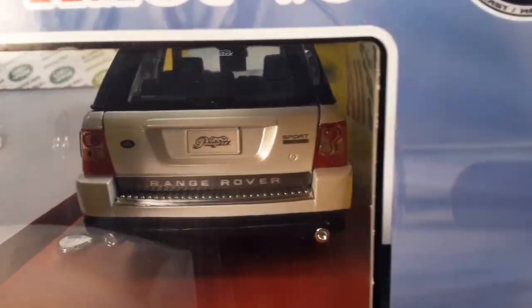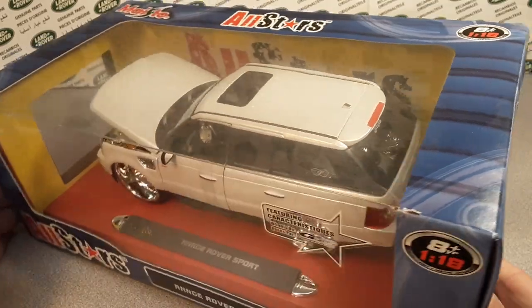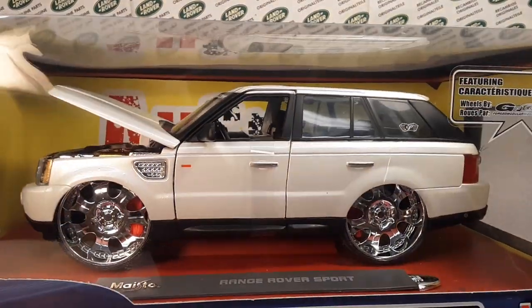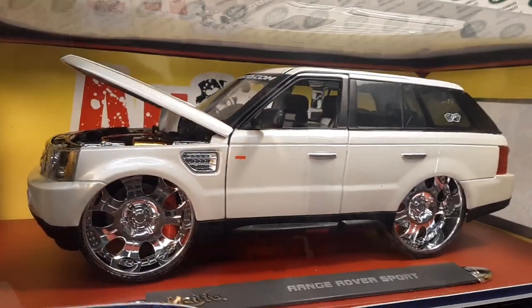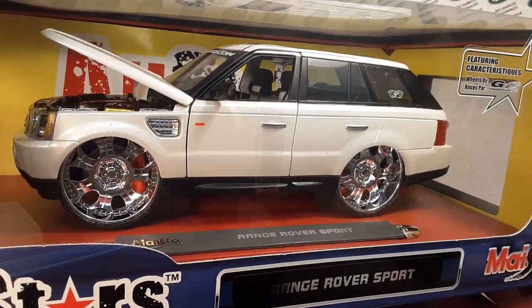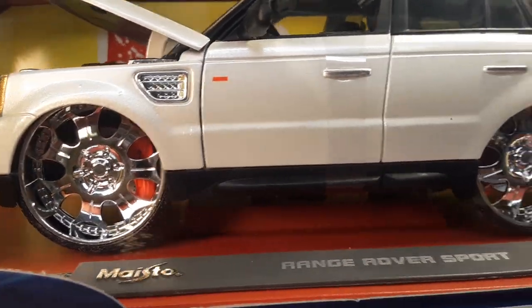Very, very nice. I like this. I would like to find one that's loose — some kid kind of tired of it finally with the big donk wheels. I don't know if they call them donk or not, but yeah, those are some crazy rims.